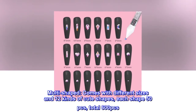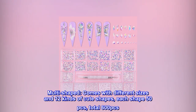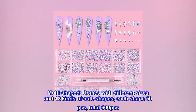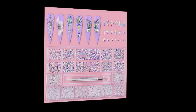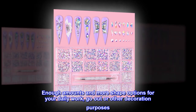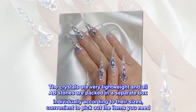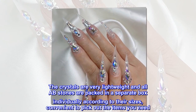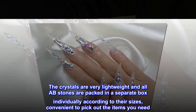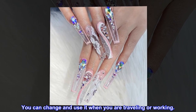Multi-shaped. Comes with different sizes and 12 kinds of cute shapes, each shape 50 pcs, total 600 pcs. Enough amounts and more shape options for your daily work, go-out or other decoration purposes. The crystals are very lightweight and all AB stones are packed in a separate box individually according to their sizes, convenient to pick out the items you need. You can change and use it when you are traveling or working.